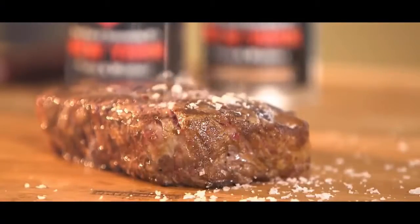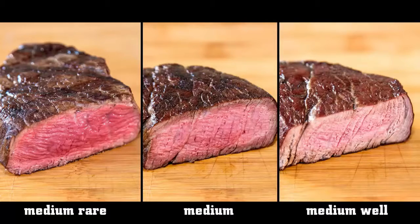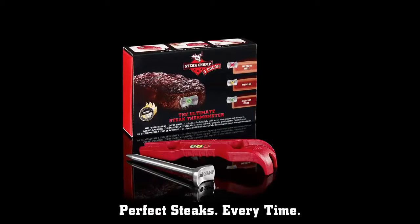How would you like your steak? Medium rare, medium, or medium well? The Steak Champ is the ultimate steak thermometer for the perfect steak every time.